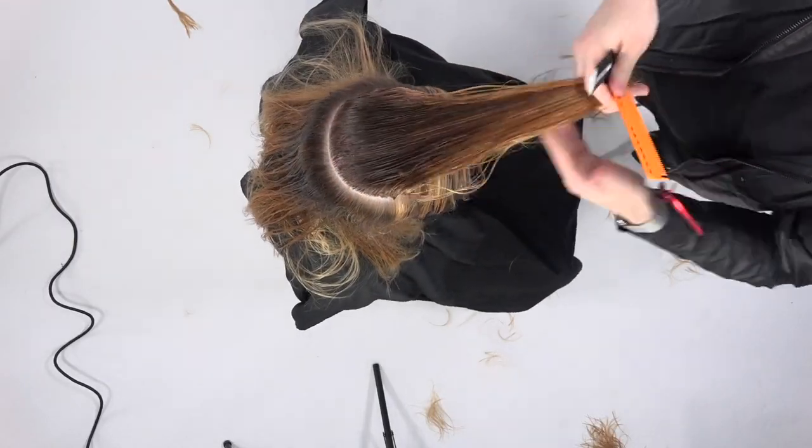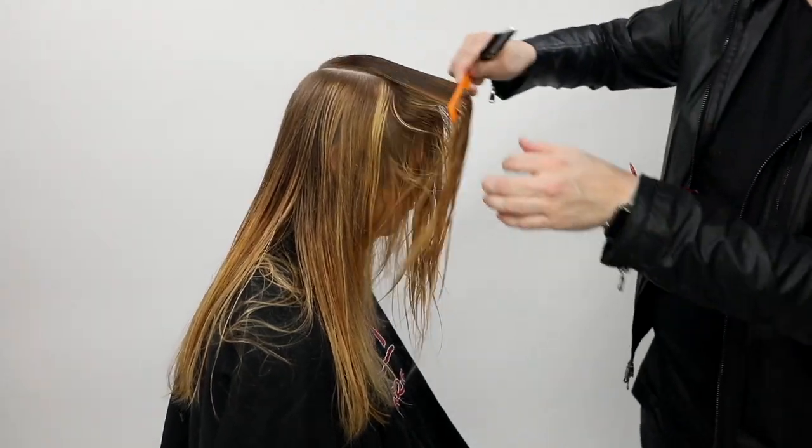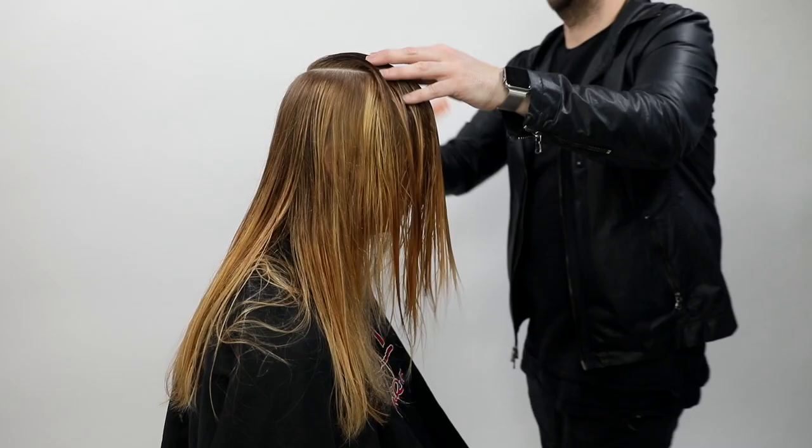Now we're going to take down the top. I bring everything forward and use my 100% cutting side on the Donald Scott Twist and go through and cut it.